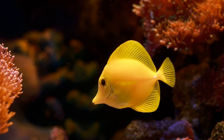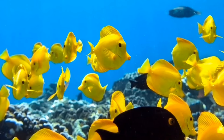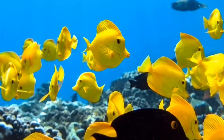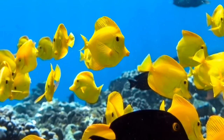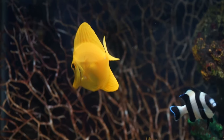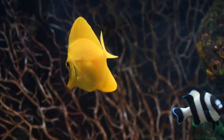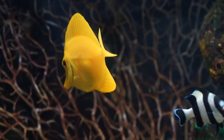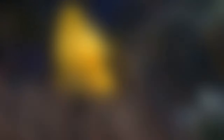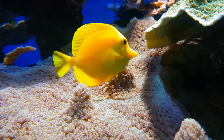In my experience with yellow tangs, they get along most of the time with almost all other fish. But occasionally you get that one fish your tang just can't stand, and then they may chase, harass, bully, and even slash the other fish. Generally, it isn't recommended to have more than one surgeonfish in an aquarium, and that goes for yellow tangs too. If you plan to introduce more than one surgeonfish into your tank, it's best to add them all at the same time and start them as juveniles, so no fish gets the chance to establish the tank as theirs before anyone else. They can then establish a pecking order naturally and peacefully coexist.